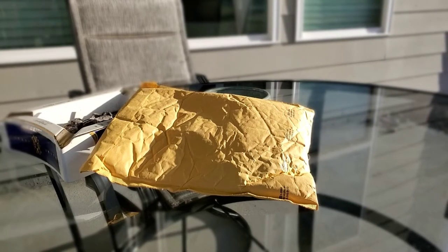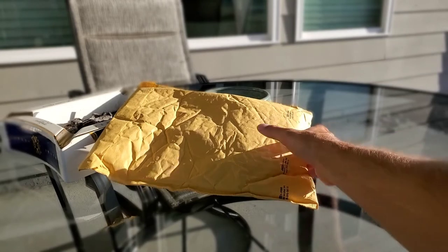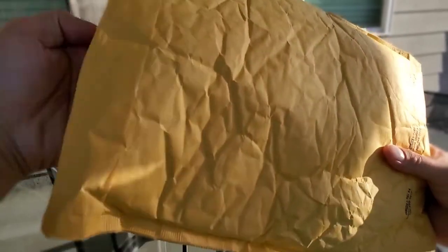I actually have experience with this holster already because it is what I have carried my Sig P320 in for years. I love the holster, so I bought another one. It is from Black Arch Holsters.